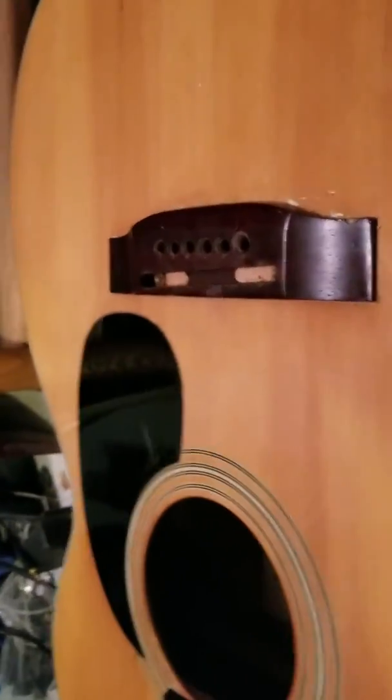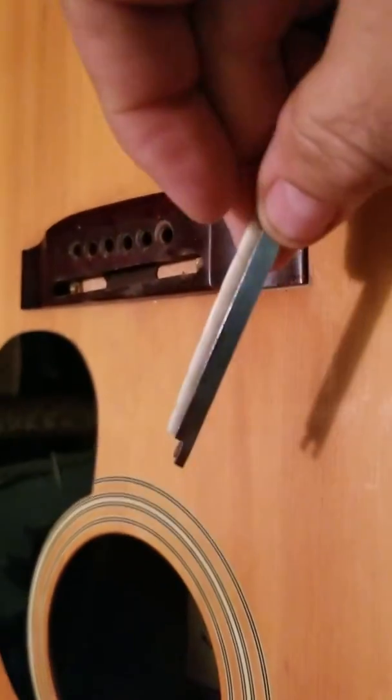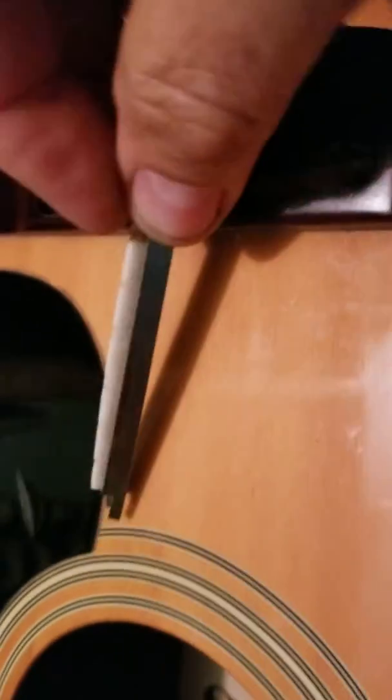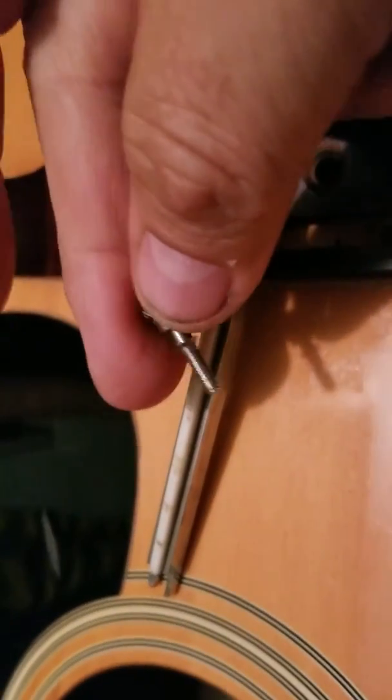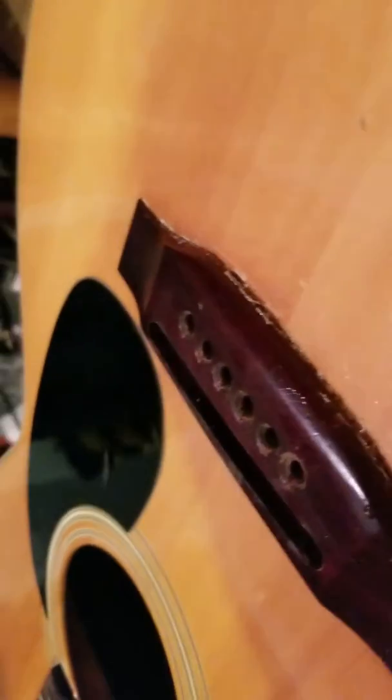I've got the bridge not taken off, but the insert which screws into these screws with this — I got that taken out. Sorry about the video. Along here you can see how that's raised up a bit, so I think this is going to come off of there pretty easily.